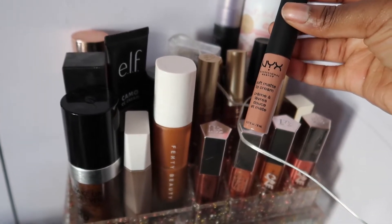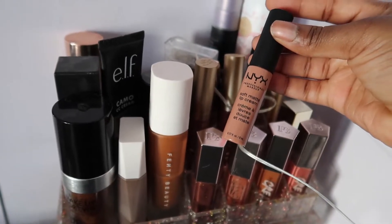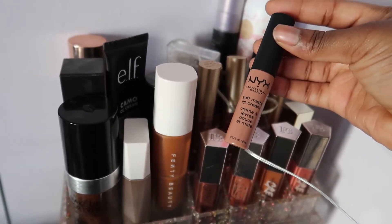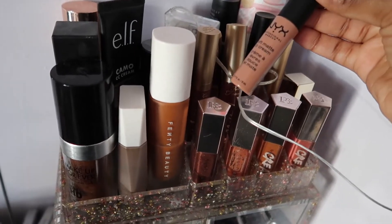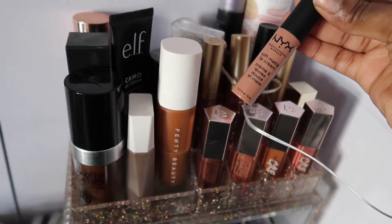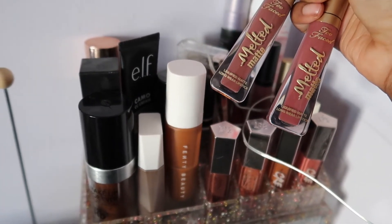I have my NYX Soft Matte Lip Cream in London. When I discovered this back in like 2016 I never let it go — it's great for an everyday lip with a brown lip liner.